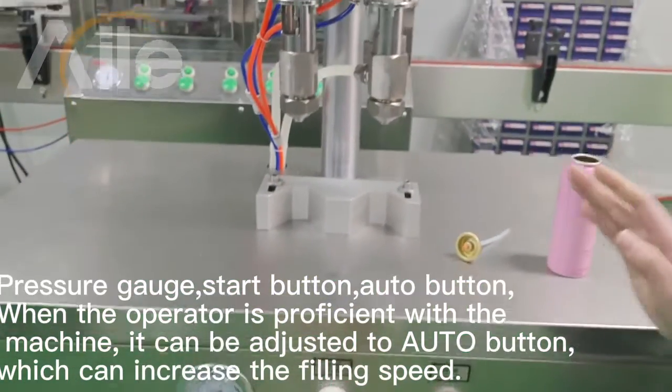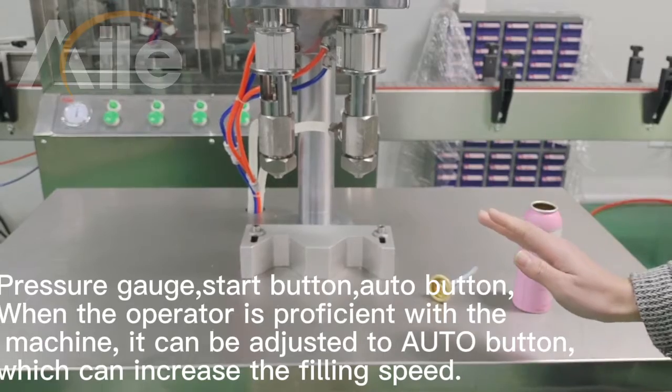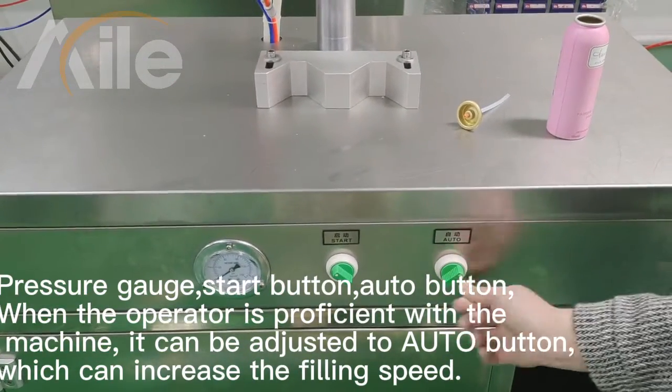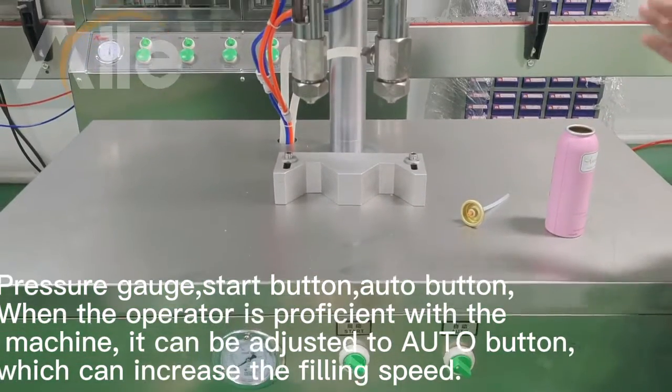When the operator operates the machine, the machine can adjust the order. It will improve the fueling speed.